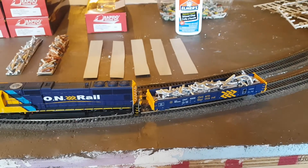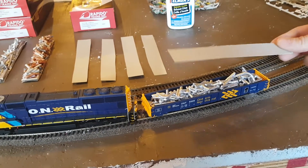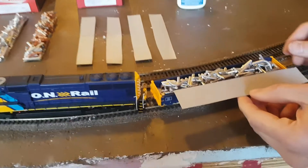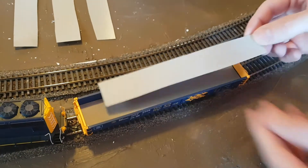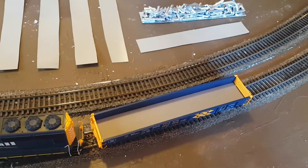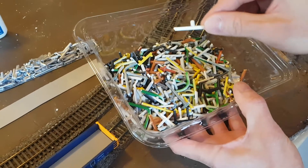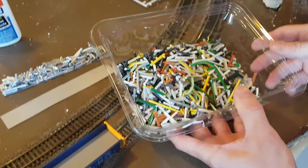I grabbed a piece of cardboard — an old Walther's box — and cut it to the size of the gondola. Then I cut all the sprues into different pieces: straight pieces, T-sections, bent pieces — all different sizes, lengths, and shapes.